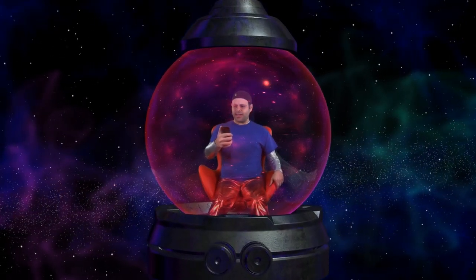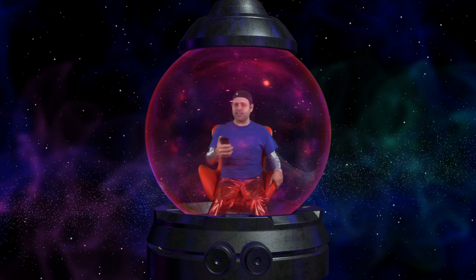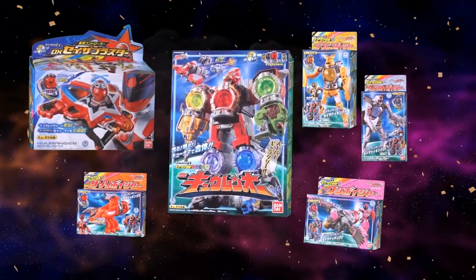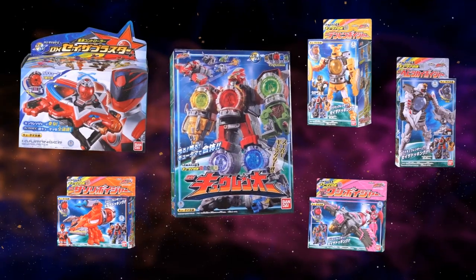Hey guys, looks like you accidentally shipped my package to space, but I'm sure the toys are somewhere — from New China, made in New York City. Oh, here they are! Talking about lucky! Fire!